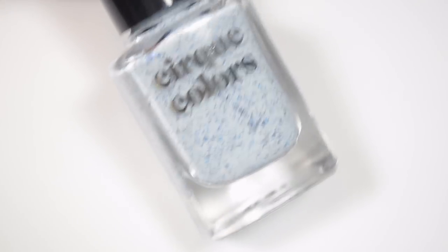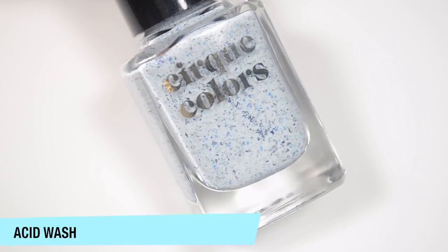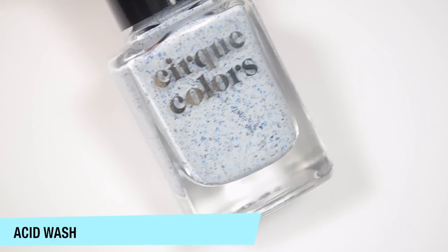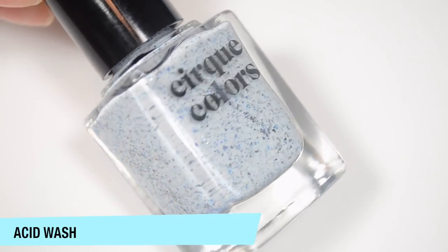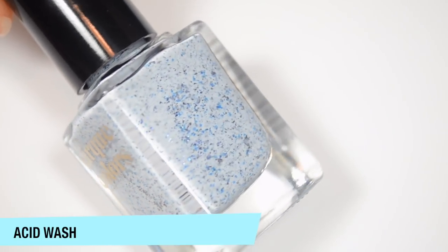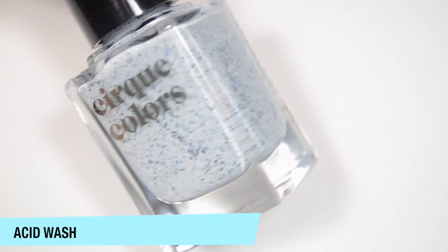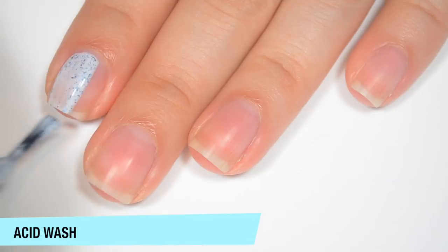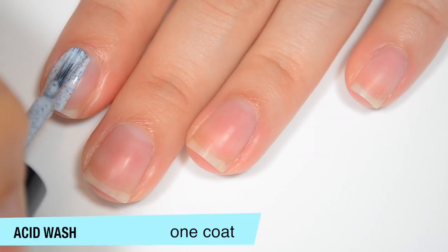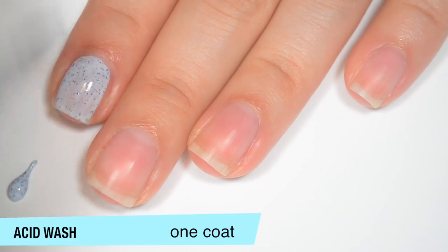So the first polish is a comeback polish. This is Acid Wash. This was released a couple years ago, I believe. This is a white crelly base with a ton of little tiny blue metallic flakies, and then I believe there's some grayish little flakes in there as well. And I did catch a little hint of multi-chrome in there also. So this one is a little bit sheer on that first coat — it is a crelly, so that's not super surprising.